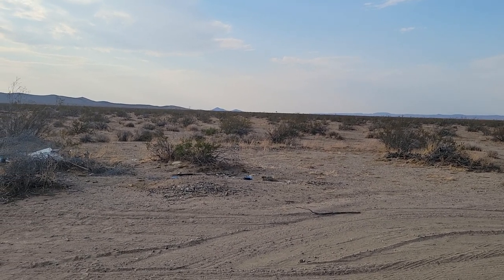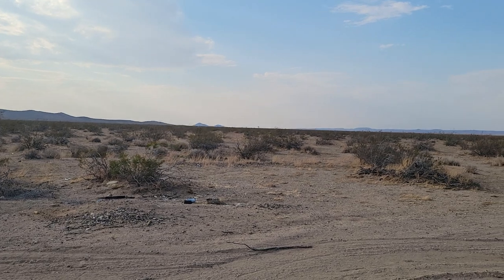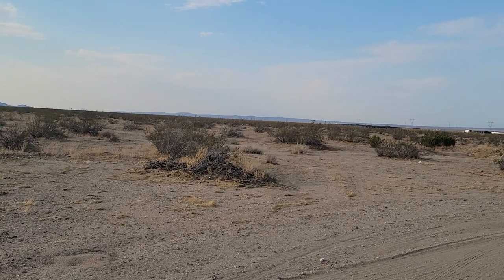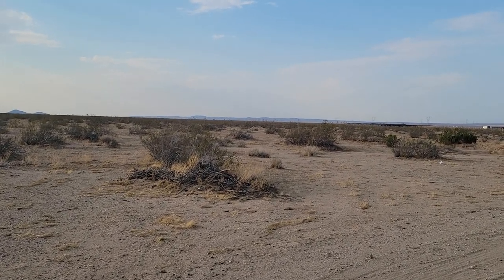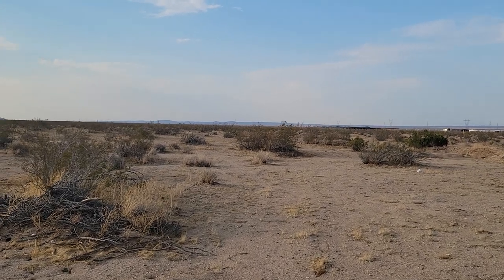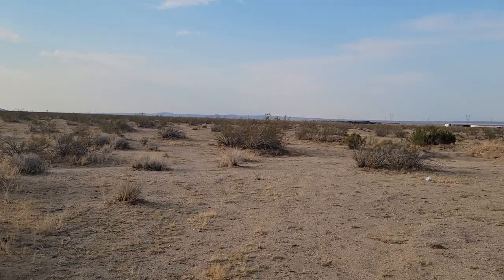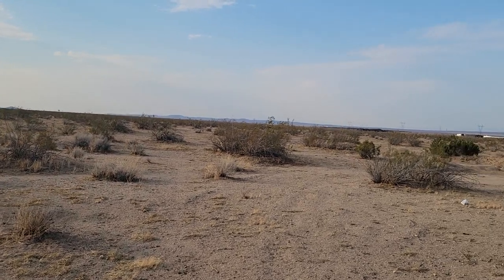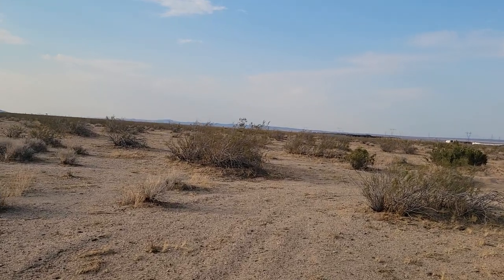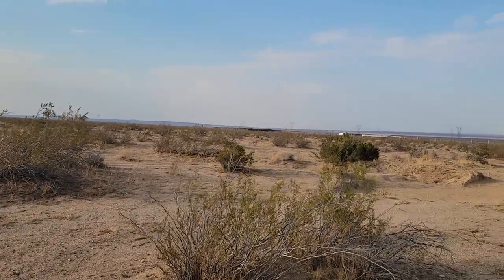Well, hello everybody and welcome to this episode of G Bear's Off Grid Ways, a homestead in the desert. Today we're going to do something a little different. I got to walk out because I see a piece of paper that flew into the property and I want to go pick that up and put it in the fire pit. But that gave me an idea because I'm headed toward digging a pond, and that's become a good discussion in my comments. Some people are wondering about that, and combined with comments about gold panning and prospecting, I think that gives a good reason to head out here.